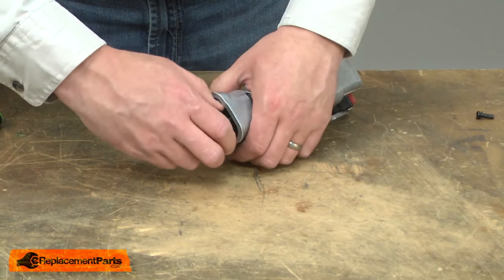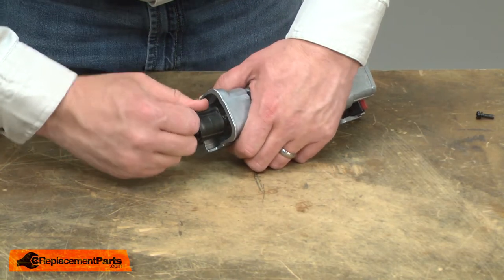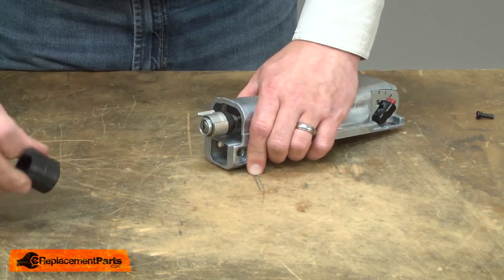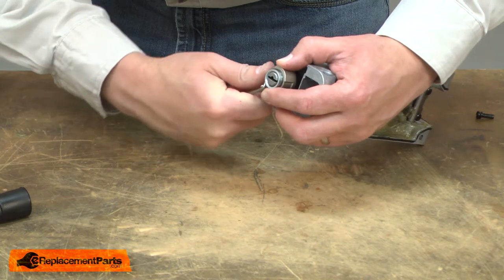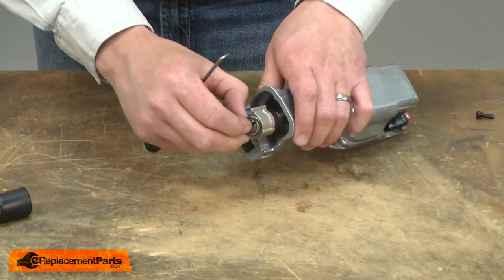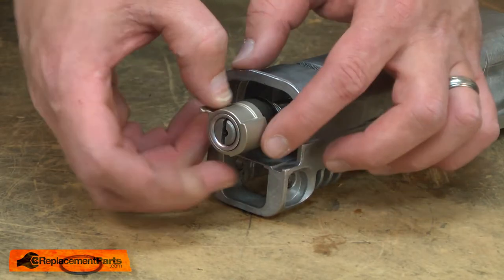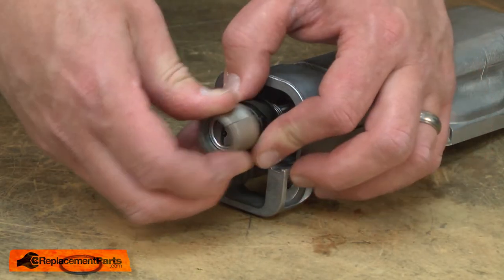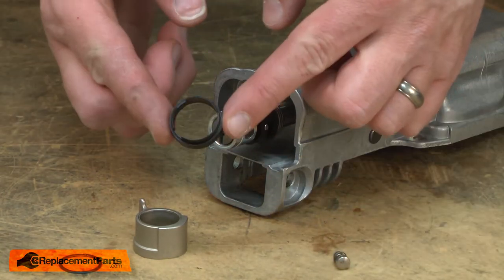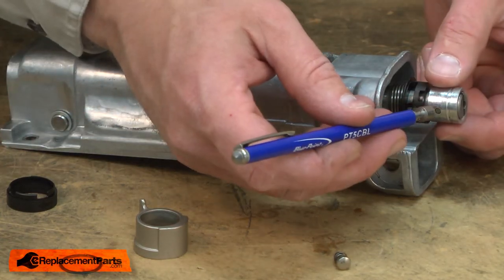Next I'll remove the blade clamp. First I'll remove the rubber cover. The clamp is held together with a split retaining ring — I'll use a pick to remove it. Now I'll remove the driving sleeve, the shoulder pin and spring, the plastic ring, and now the clamp collar. The collar is held in place with a metal pin; I'll use a magnet to remove it.